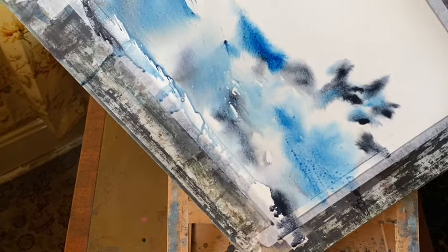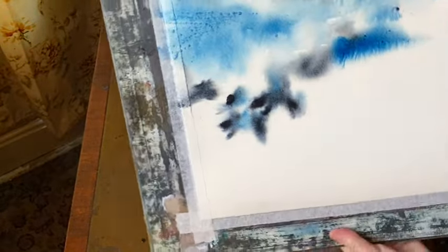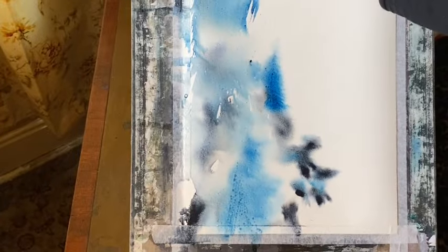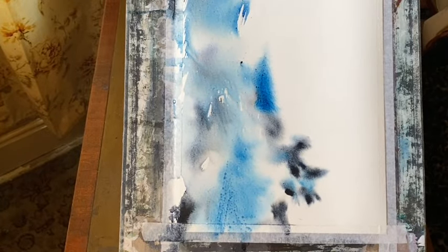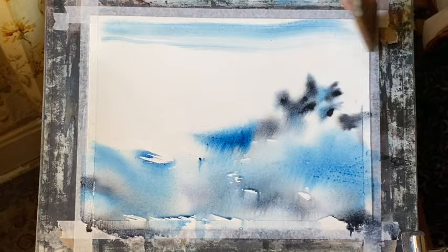I think on your painting journey you may hear that there are certain rules that you must obey. The one that I hear the most is that you should leave the white unpainted paper for your lights, and not use white gouache or white watercolor paint.